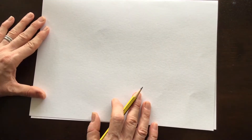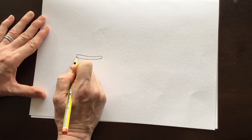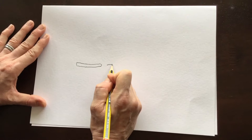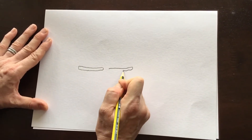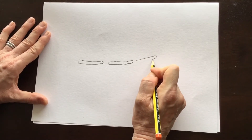Let me show you how it's done. I'm going to start my fossilised fish drawing by drawing in the backbone, which consists of three quite narrow bones. Don't make the bones too straight — have a little bit of a wiggle to them.